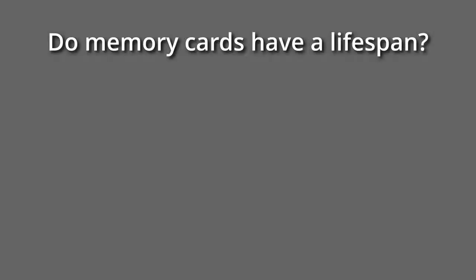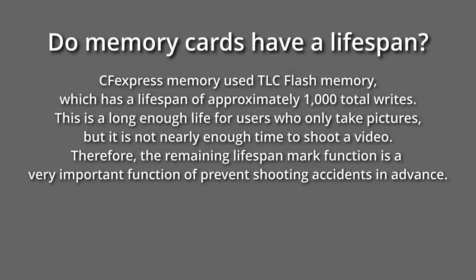Do memory cards have a lifespan? CFexpress memory uses TLC flash memory, which has a lifespan of approximately 1000 total writes. This is long enough for users who only take pictures, but it is not nearly enough for video shooting. Therefore, the remaining lifespan mark function is a very important feature to prevent shooting accidents in advance.